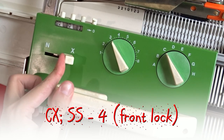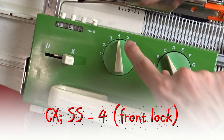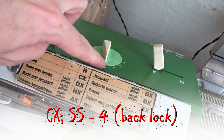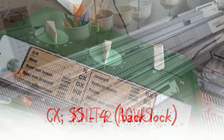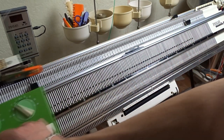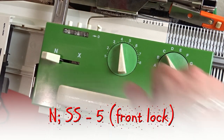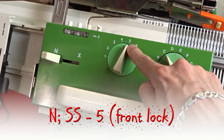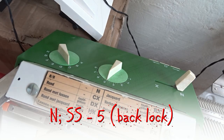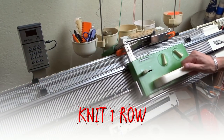Set both locks to CX and increase the stitch size to 4. Now knit two rows. Set both locks to N and increase the stitch size to 5. Knit one row to finish the cast-on.